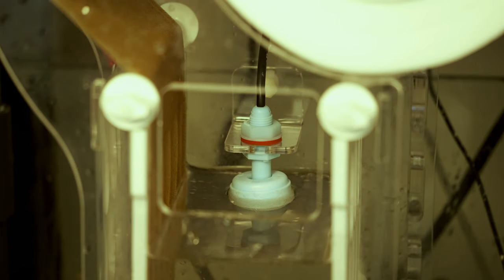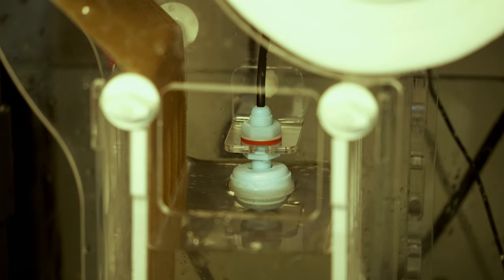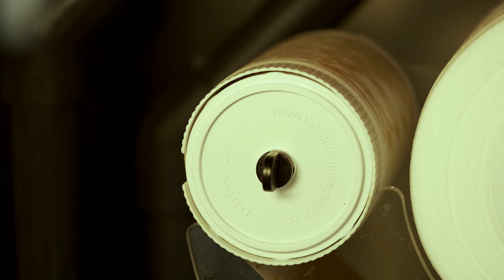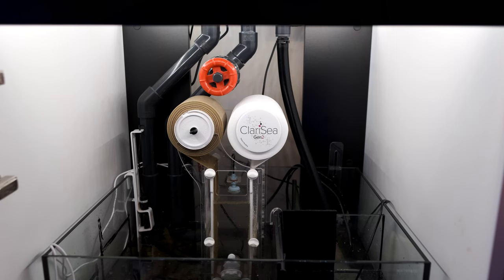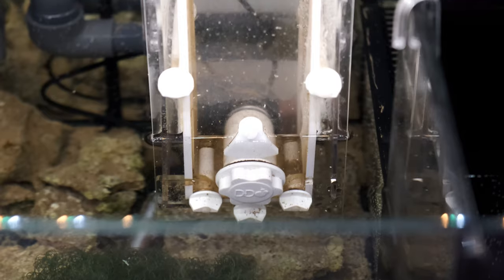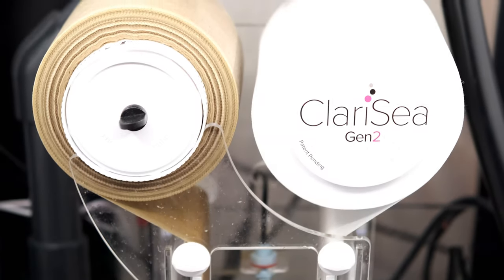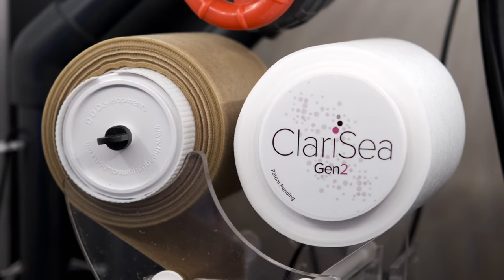I went for an auto filter roller to remove any detritus and uneaten food before it breaks down, so the rest of my filtration doesn't have to do so much work. The Clarice has been in place for around a month now, and I reckon it's used just over a third of the roll. I feed less than a cube of frozen per day, so the roll probably won't last quite so long when I ramp up feeding. My initial impressions are very positive, but I'll reserve judgement and do a full review video another time.